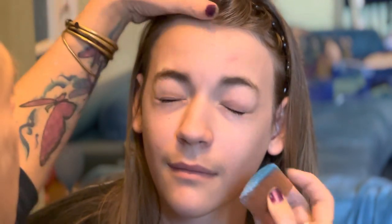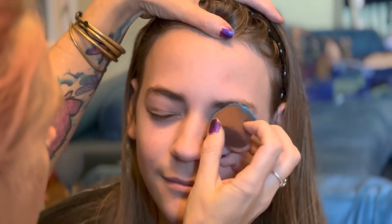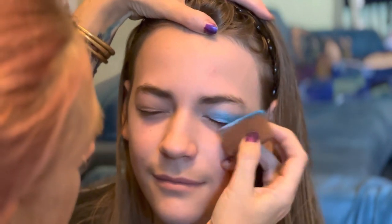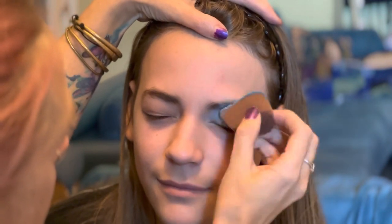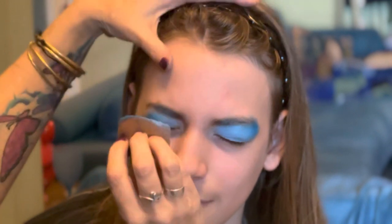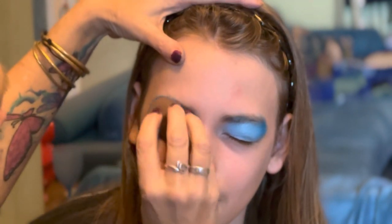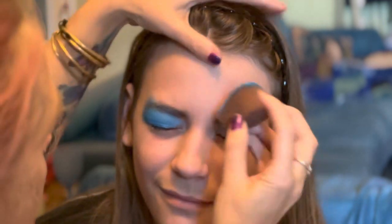First of all, I get some superstar paint onto a floral sponge and I go over the eyes gently, just to give a little bit of color. It doesn't have to be a lot, and you don't have to do it at all if they don't like it.